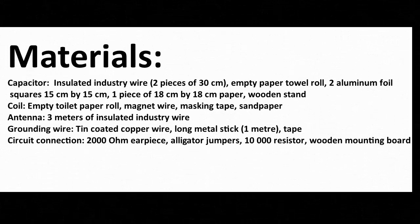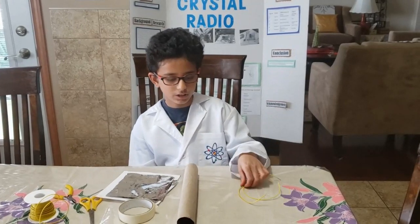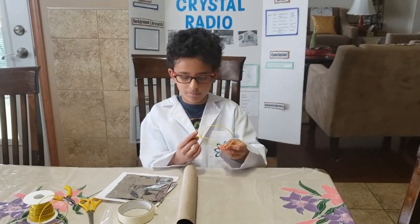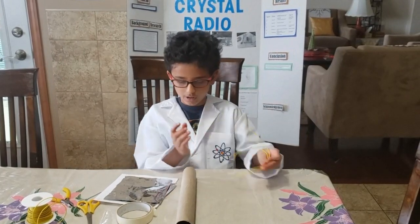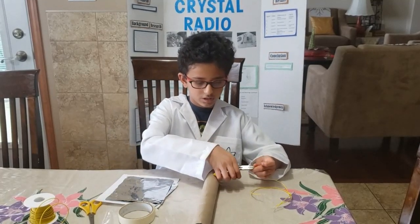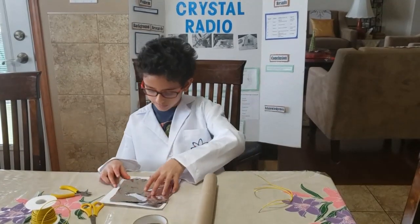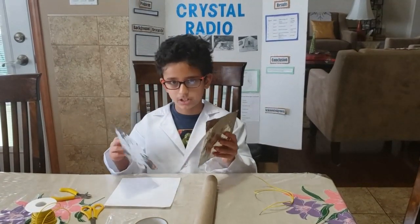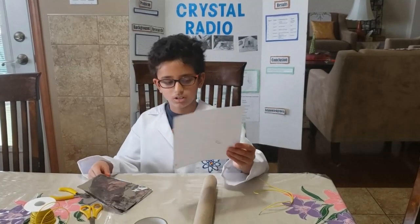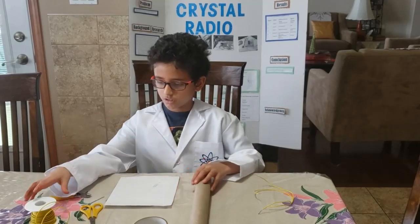Materials you will need for each individual part are listed below. So this is the first part of the procedure: how to make the crystal radio. We're going to make a capacitor. You'll need two pieces of insulated wire with the tips at both ends stripped loose. We used pliers to cut the insulation off. You'll also need two pieces of masking tape, two 15 by 15 cm aluminum foil squares, and one 18 by 18 cm piece of paper. And that's about it.